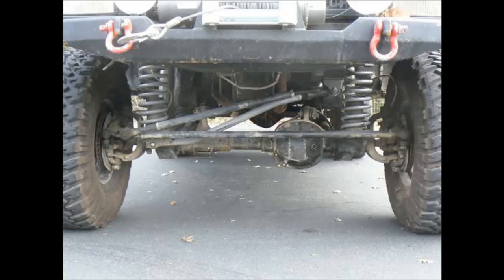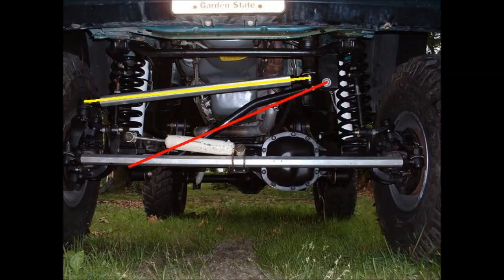Here's another one I see a lot. This guy has relocated his steering to the top of the knuckle, presumably to get better ground clearance and a flatter drag link. However, they didn't properly relocate the track bar to match. When you look at the lines, again they're definitely not parallel, and this is going to cause bump steer. In this case, probably the best thing to do is to move the axle end of the track bar up higher to get the angles to match. And this next one should be obvious by now — don't be this guy.